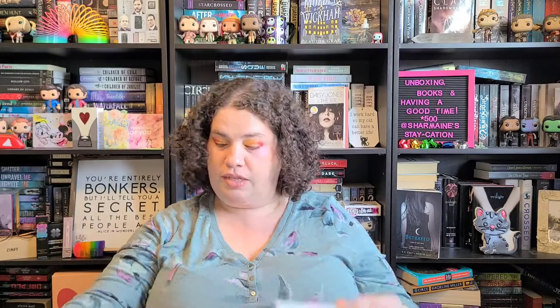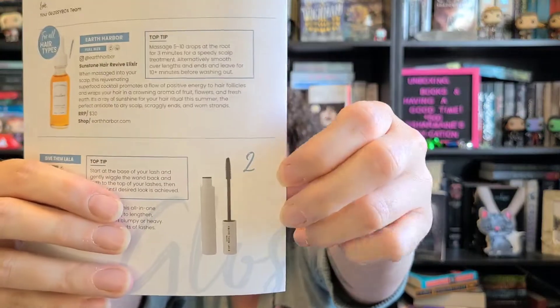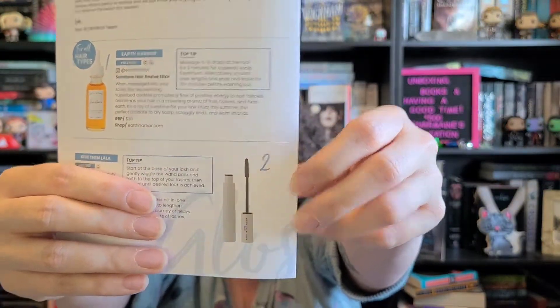My hair has actually been doing fairly well, so I'm pretty happy about that. For number two we have the Give Them Lala mascara — this is a full size — and it's a $20 value. I don't want to open it yet because once you open a mascara you start the clock and you only have three months with it.